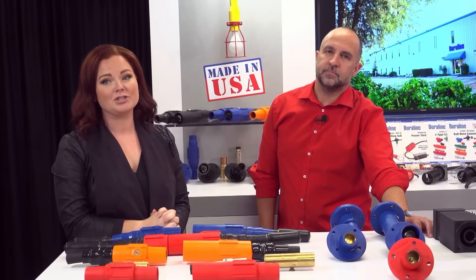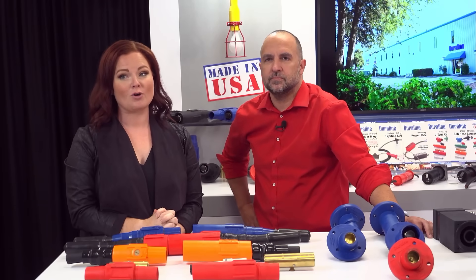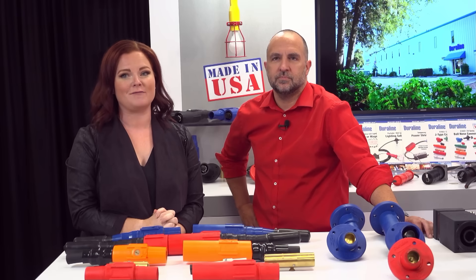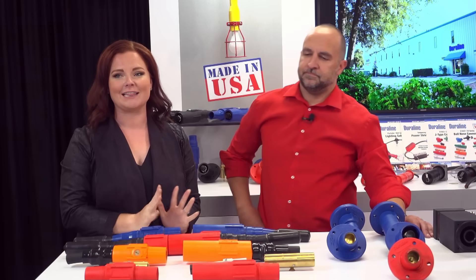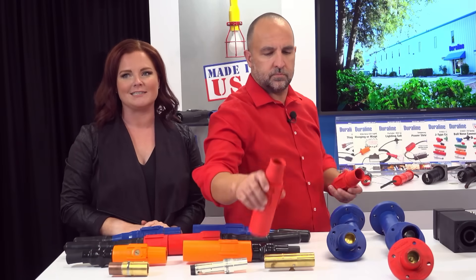Used in America's premier shipyards like Norfolk Naval, Portsmouth Naval Shipyard, and Pearl Harbor, the E1023 features a contact design that eliminates the possibility of contact rotation within the molded insulating sleeve.